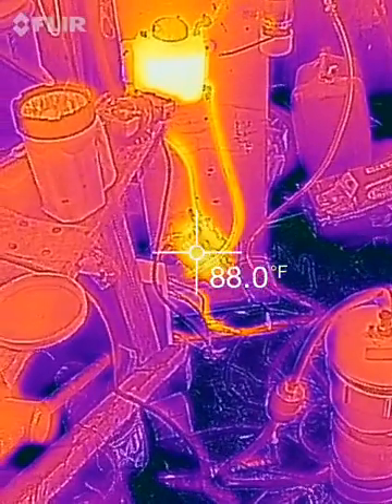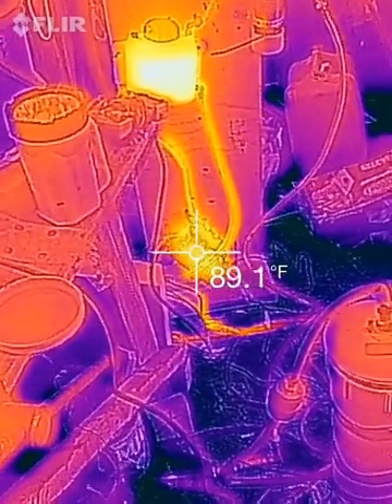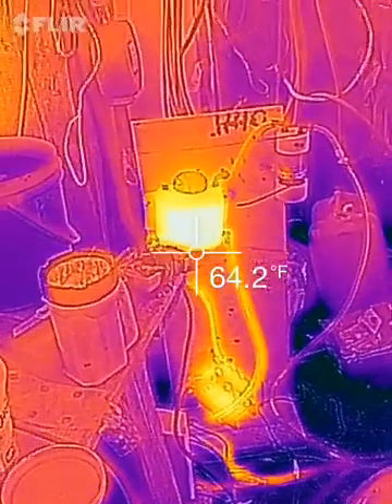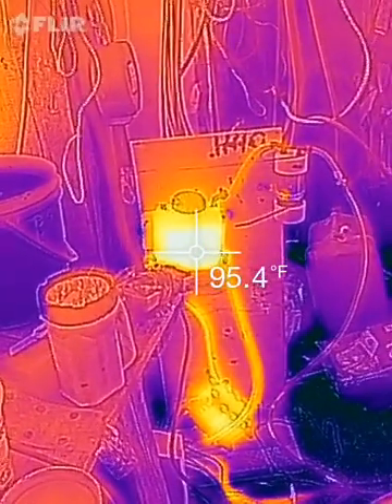The hydrogen cell has been running for about two hours doing other projects, and it's still 85, 86 degrees. The water in the reservoir is a little hotter — 95 degrees. That's at 12 amps, 12 volts.